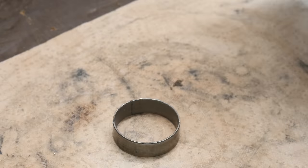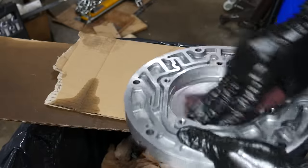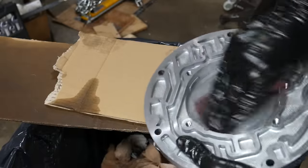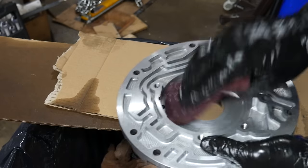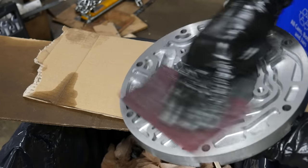With that removed, we'll use some brake clean to wipe off any old oil on the pump body, and then we'll scuff up the rotor surfaces with some red Scotch-Brite. This helps to ensure a nice even seal and a smooth surface for everything to slide on. We'll do the same for the sealing surface of the pump, as well as the front seal and bearing bores.